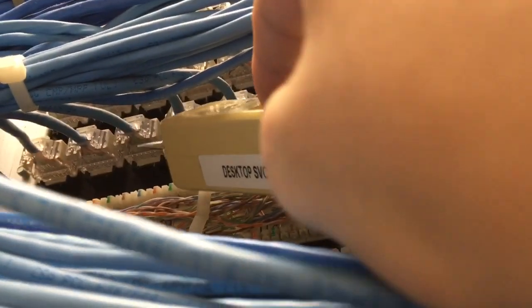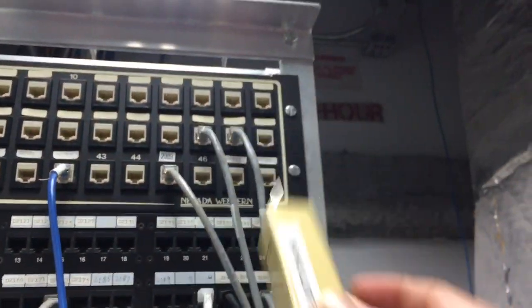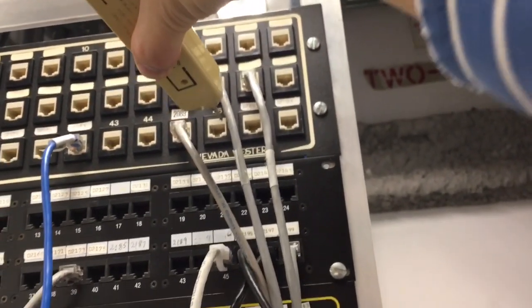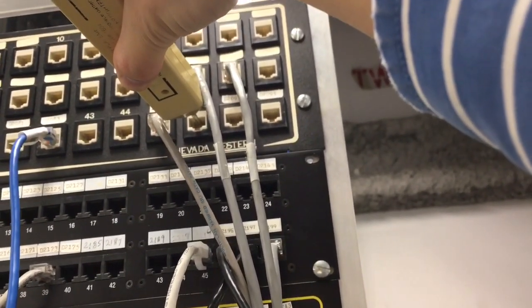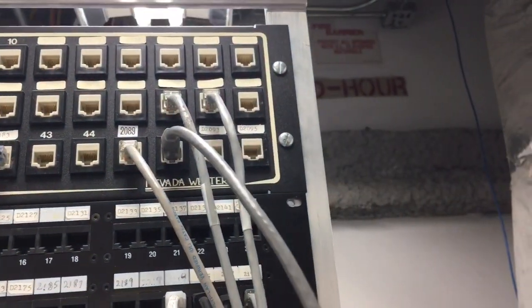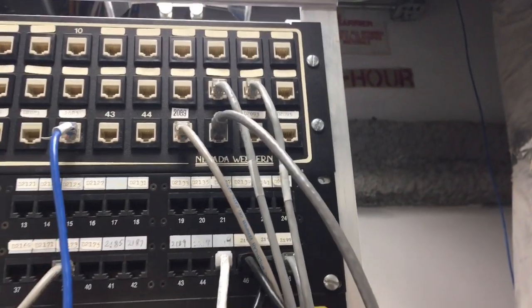And there you have it, we found the right port for our data jack. Now I'm gonna label this port and patch the data jack. I hope this was helpful, thank you for watching.